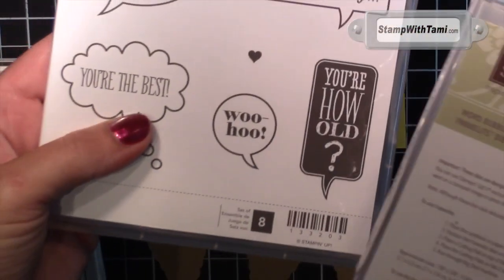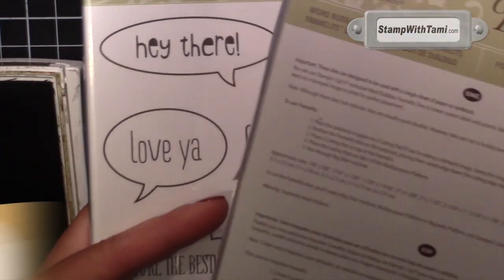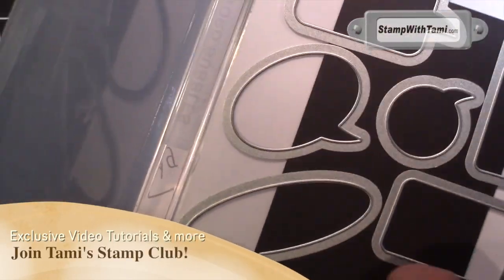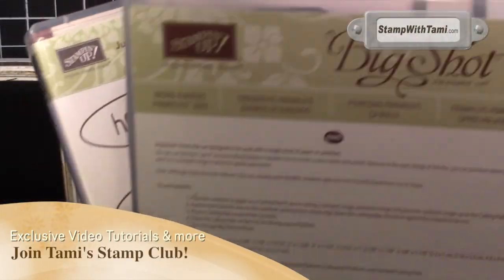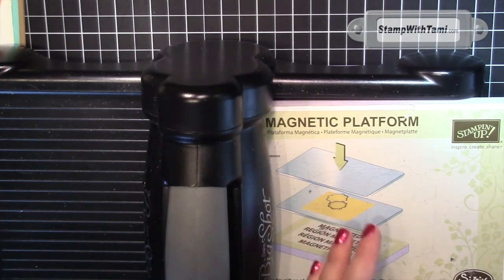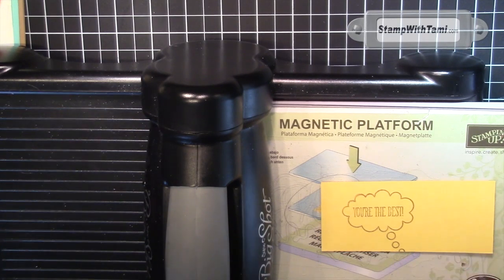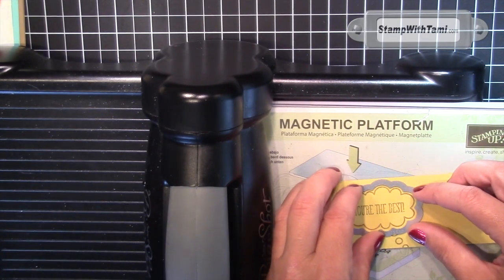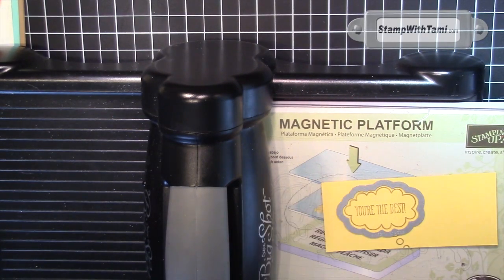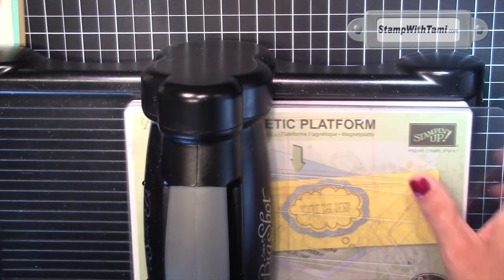We are using 'You're the Best' from the Just Sayin stamp set, which is one of my favorite sayings — just sayin. And the matching framelit from the Word Bubbles framelit set. Stamp the words in Soft Suede on Daffodil Delight, then using the magnetic platform, one cutting pad, cardstock, just line that word bubble framelit up around the words. This is going to become our ice cream — going outside the box. One cutting pad on top and crank it through.